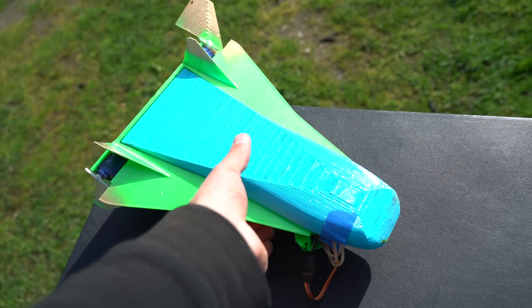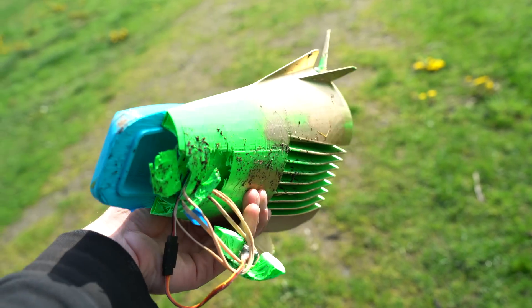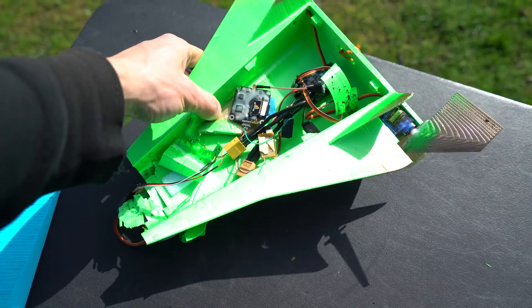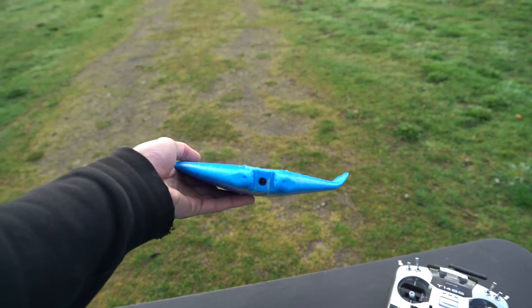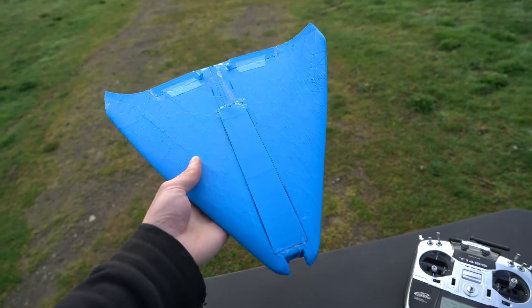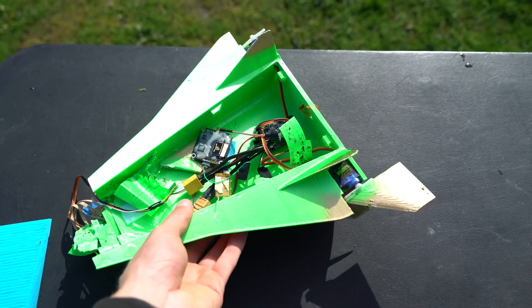I had the idea of pulling in the community to help with this project. If anyone out there wants to design a lifting body type shuttle aircraft, I would definitely print it and fly it if the design excites me enough. I think it'd be cool to make something like a mix between this and the blended wing aircraft, loaded up with a ton of weight so it has to fly super fast. If anyone's interested, I'll post more details in the description.